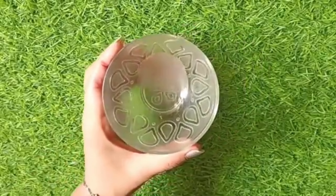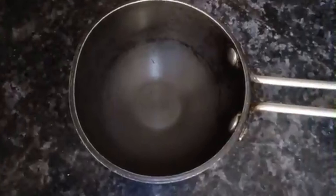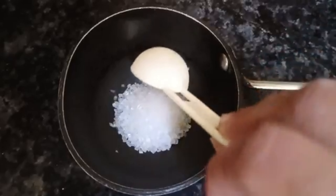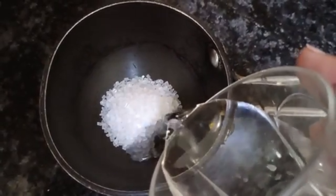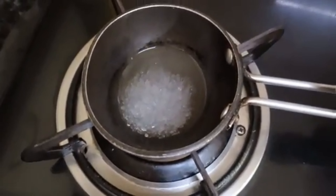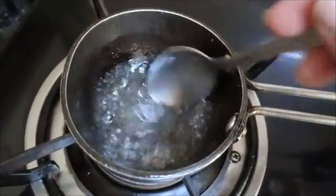Here we will prepare the wax. Take a clean pan and add sugar, then add a little water — just a small amount. Be careful not to add too much water. We will heat it on a low flame, and I will show you the process as we go.